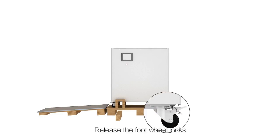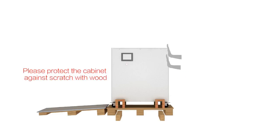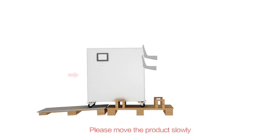Release the foot wheel locks. Follow the direction to push all products off. Please protect the cabinet against scratching the wood and move the product slowly.